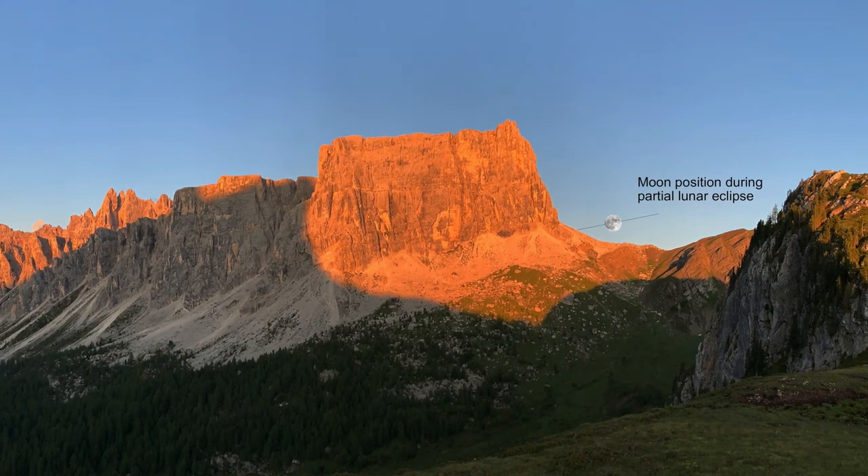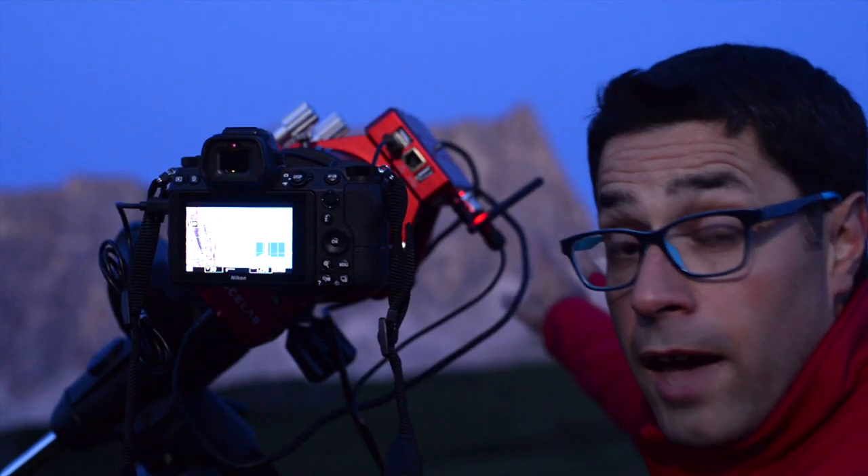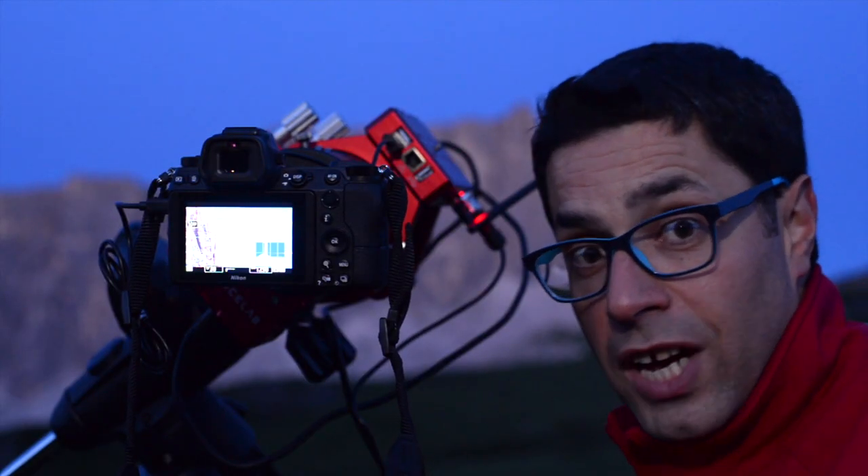The moon will rise just to the right of the Dolomites over there, and we will try to take a picture of that just in that moment.